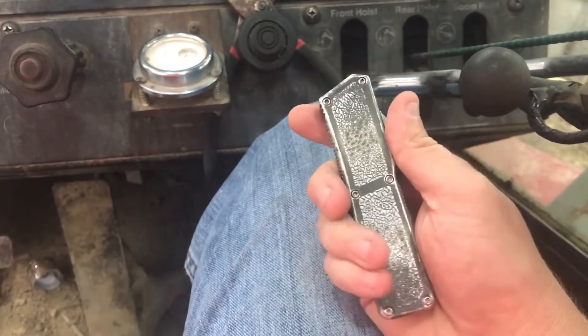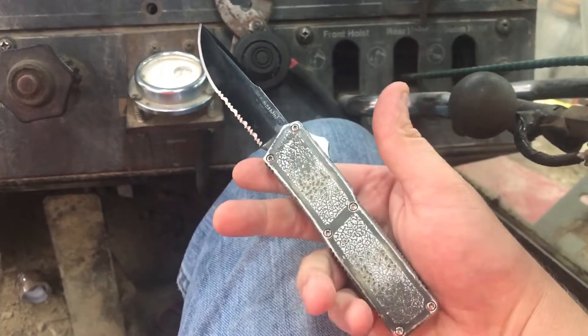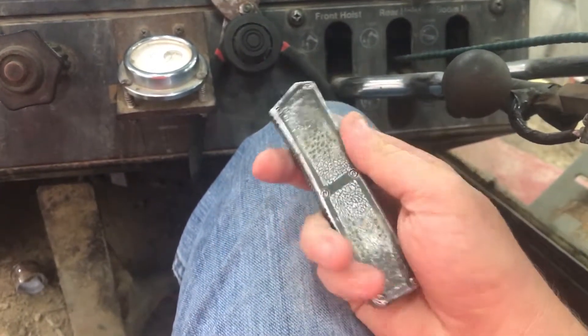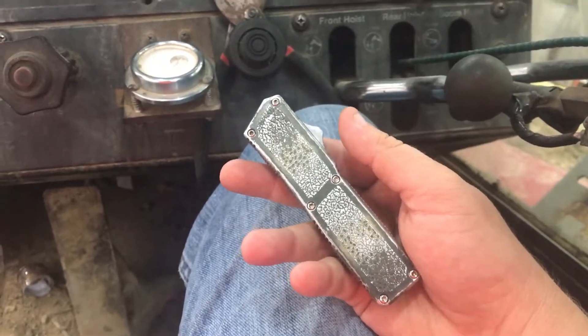The knife just keeps doing its thing. It's never once failed — never failed to open, never failed to close. I've had lint jammed in there, dirt, mud — you name it — and it just keeps doing its thing. Well worth 40 bucks.